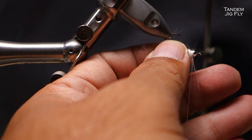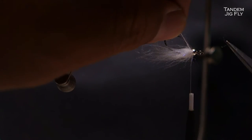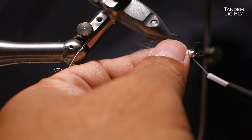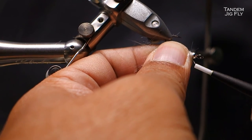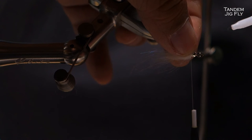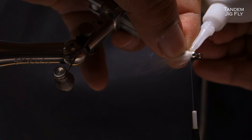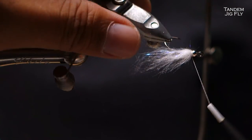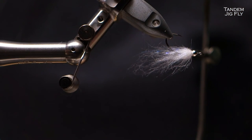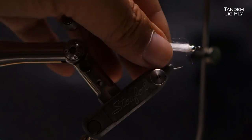All that's left is to secure this — go around once, twice, maybe even three times and lock it in. Just the tiniest, tiniest drop of super glue. Then use the dubbing brush to finish the tail.